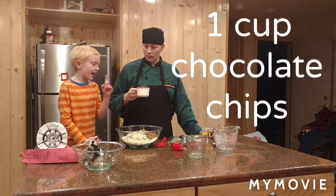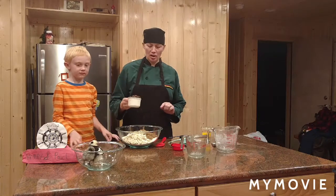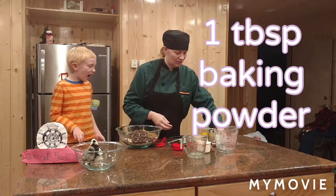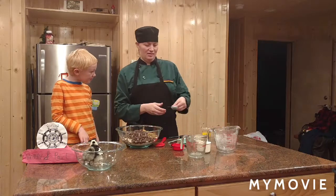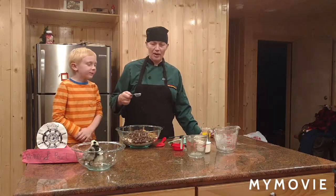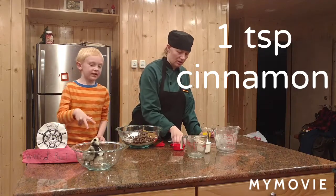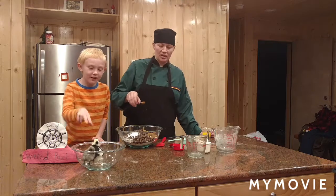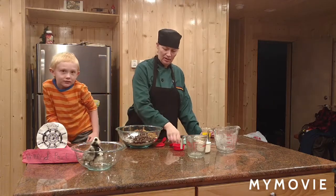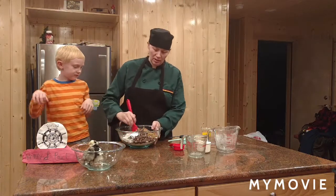One third cup of almonds that also look like feathers and look like eyes. And then chicken eyes that look like chocolate chips — one cup. One tablespoon of baking powder, and a teaspoon of cinnamon because the chickens are different colors. And then we mix the ingredients together.